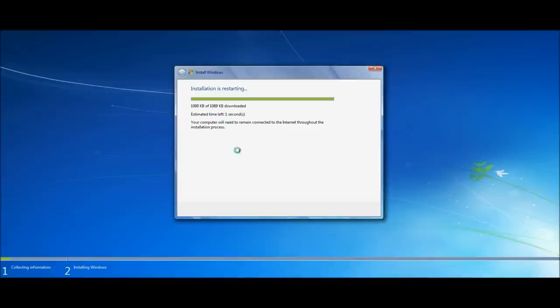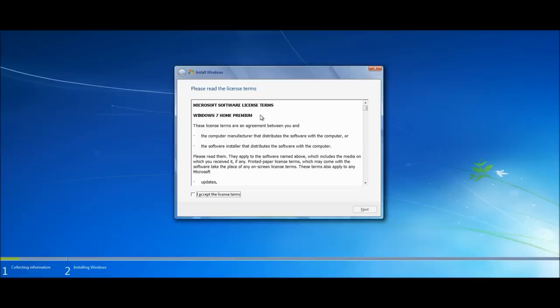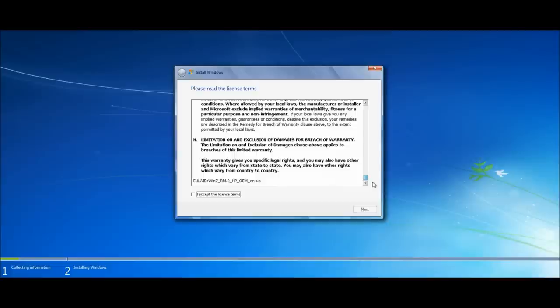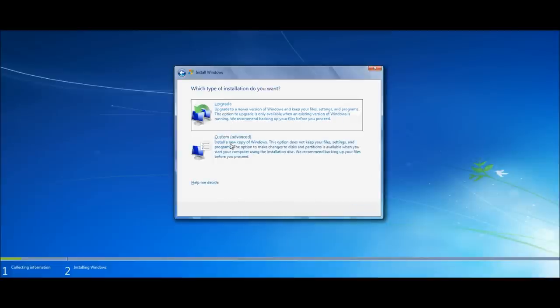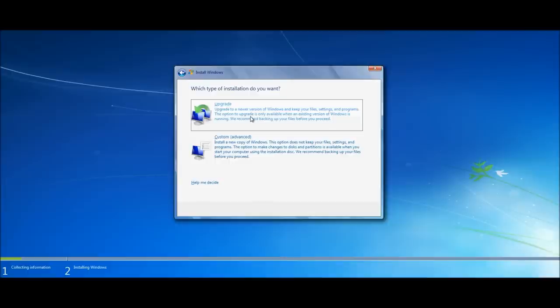Setup downloaded the latest update and is now restarting. After the restart, you'll see the license agreement — agree to it and click Next. Now you have two options: Upgrade or Custom. Choose Upgrade only if you're going from a previous version of Windows and want to keep your desktop applications — for example, XP to Vista or Vista to 7. You cannot upgrade from XP directly to 7.